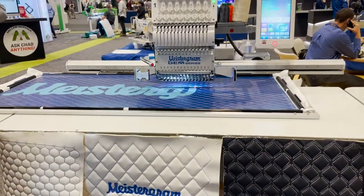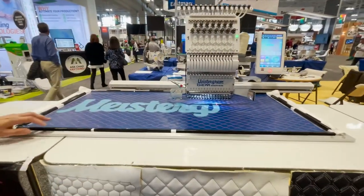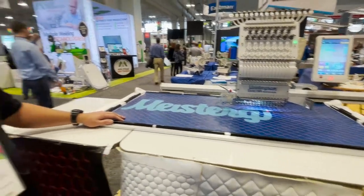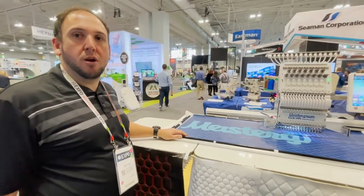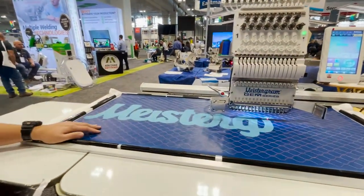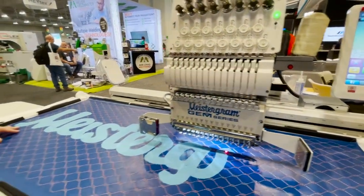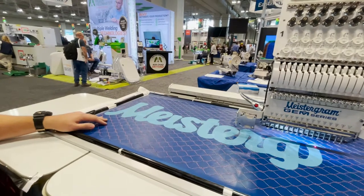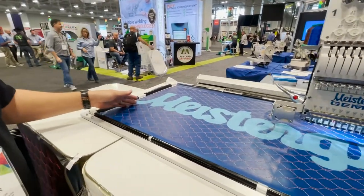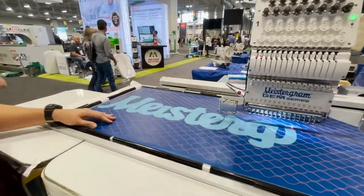We are at the trade show and there is one of these machines here. We have many models to fit the applications that our customers require. This here is a GEM Excel 1500, which is a 15-needle machine, model 1200 by 500. This means it has a sew field of 1200 millimeters by 500 millimeters — in translation that comes to 47 inches wide by 19 inches in height.